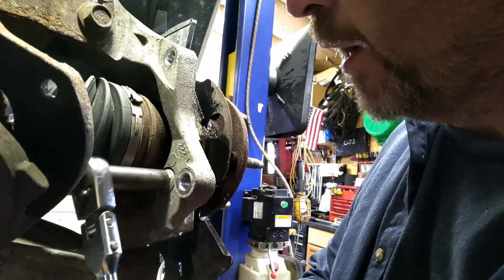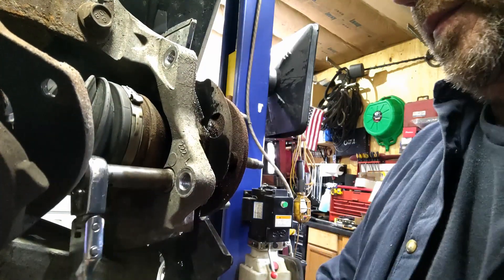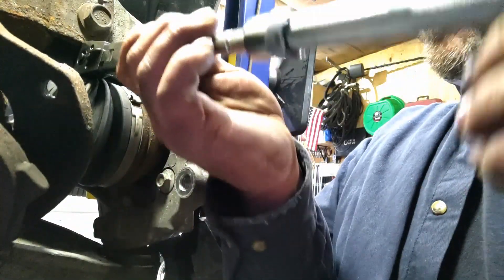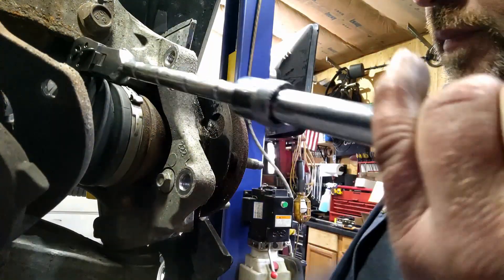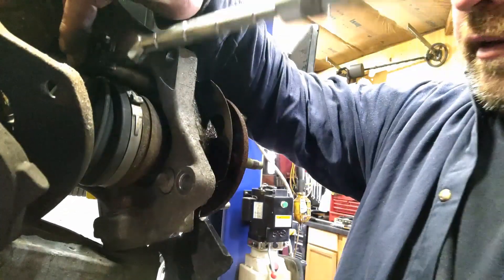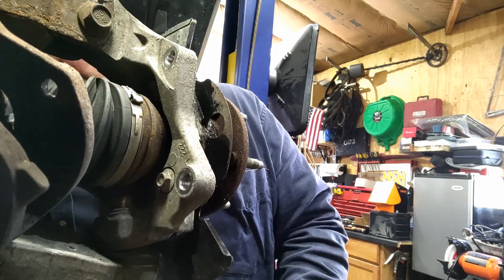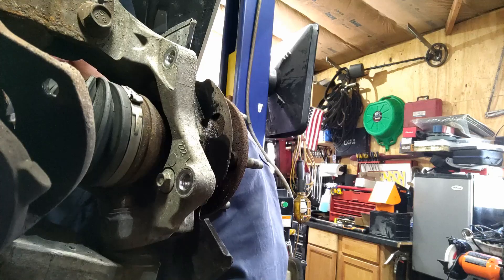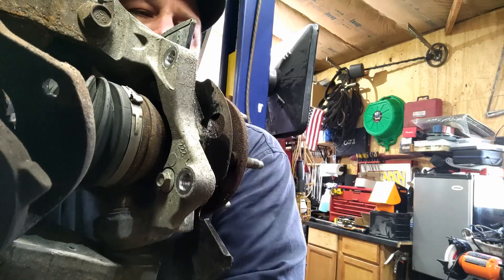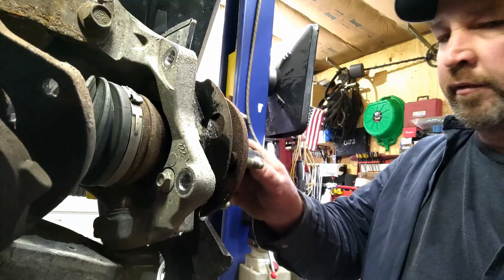What I like to do is crack the wheel bearing bolts loose first. These have Loctite on them and we'll put some Loctite back on them. If we crack these loose now, then when we're getting that axle nut off and it wants to vibrate a little bit, they'll already be broken free. Let's get the axle nut off — I'm using a 33 millimeter, fits on there really nice.